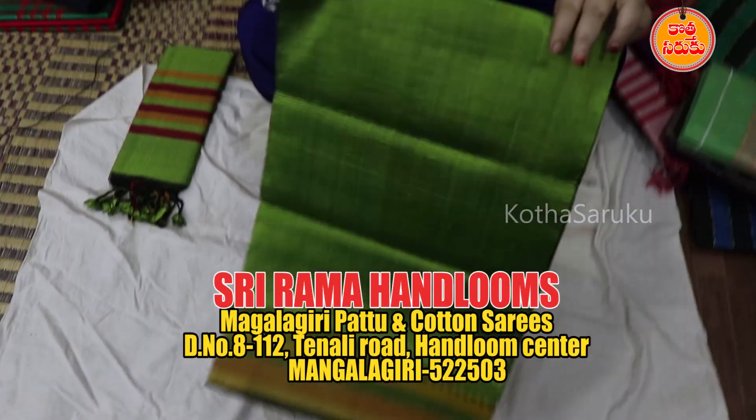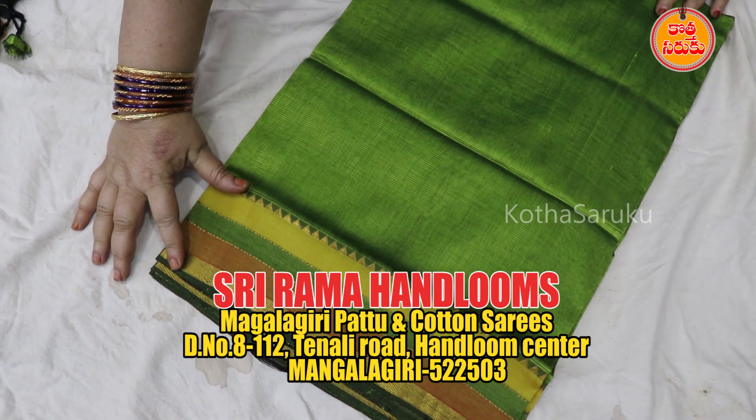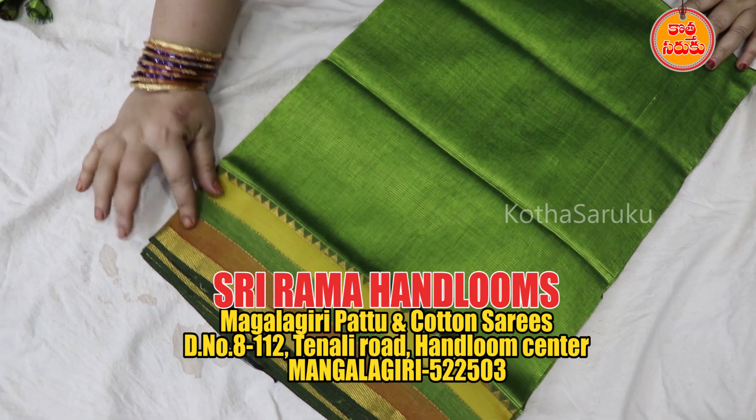In the last video, I have done the dress material. This is 3 colors: Nizam board, Kuddi board, and Godavari.